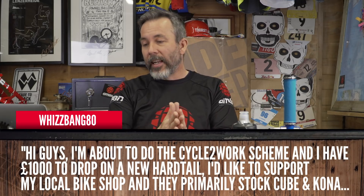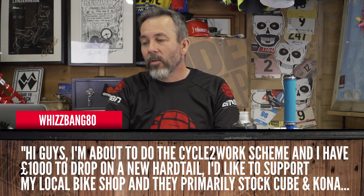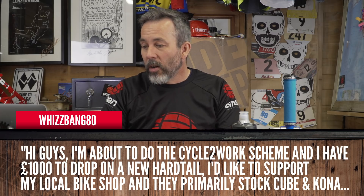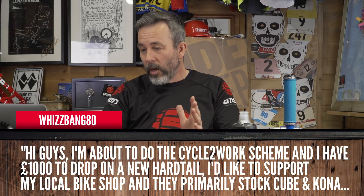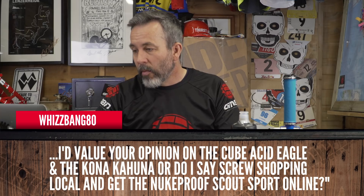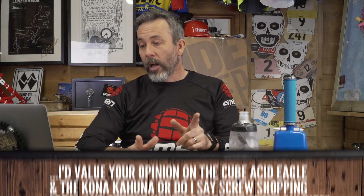Next up, Whizbang80 — that's a good name. He says: I'm about to do the cycle to work scheme and I have a thousand pounds, about $1,200 or 1,100 euros, to spend on a new hardtail. I'd like to support my local bike shop and they primarily stock Cube and Kona. I'd value your opinion on the Cube Acid Eagle and the Kona Kahuna, or do I say screw shopping local and get the Nukeproof Scout Sport online? I've had Claudio, the man who does all the research here and knows his mountain biking, have a look. This is what he said.